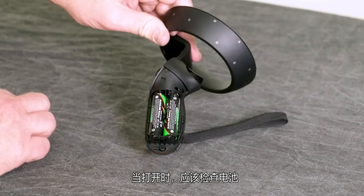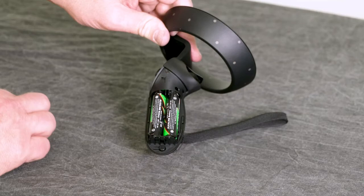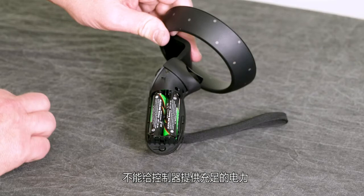The pairing button is located in the battery compartment. While you have that open, you should check your batteries. Make sure you are using a fresh set of AA alkaline batteries. Or, to be more sustainable, you can use rechargeable batteries rated 1.5 volts. Be aware that many rechargeable batteries are only rated for 1.2 volts, which will not provide enough power for the controllers — so check the voltage.